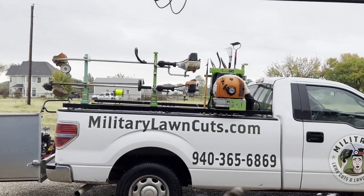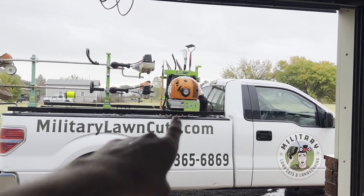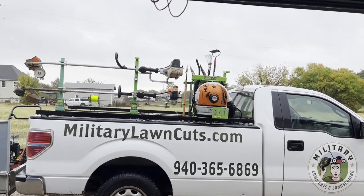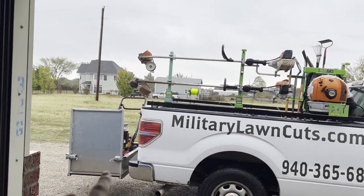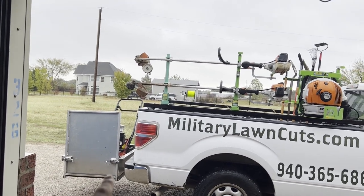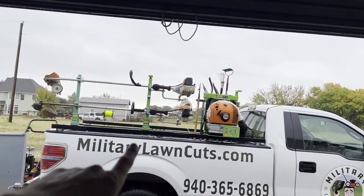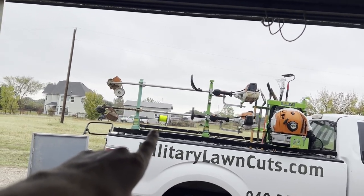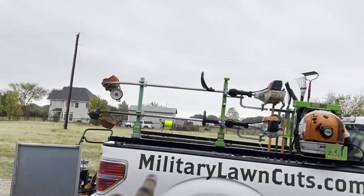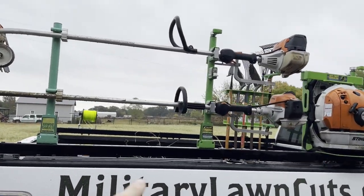Alright guys, so to start over here on the right — this is our backpack holder and our trimmer racks right here. We also have our cargo hitch that holds our mower and these pieces of equipment in green on the back end. You can also see the trimmer rack back here, and there's a hand tool rack in the back over here.